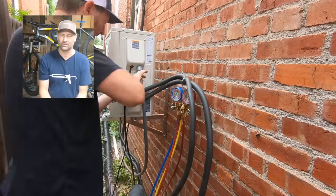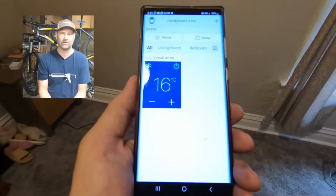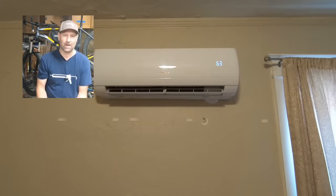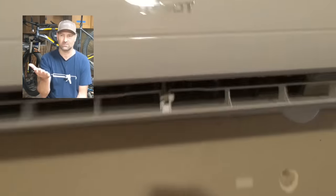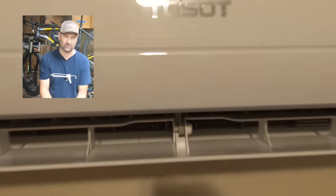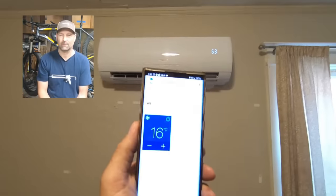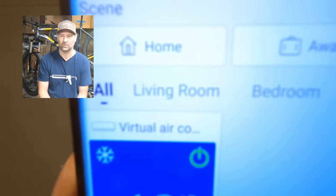It connects to Wi-Fi — not Bluetooth. There's a picture of the app. I didn't pair it to my phone because this isn't mine. The renters are going to download the app and pair it themselves to control it. But that's what it looks like.